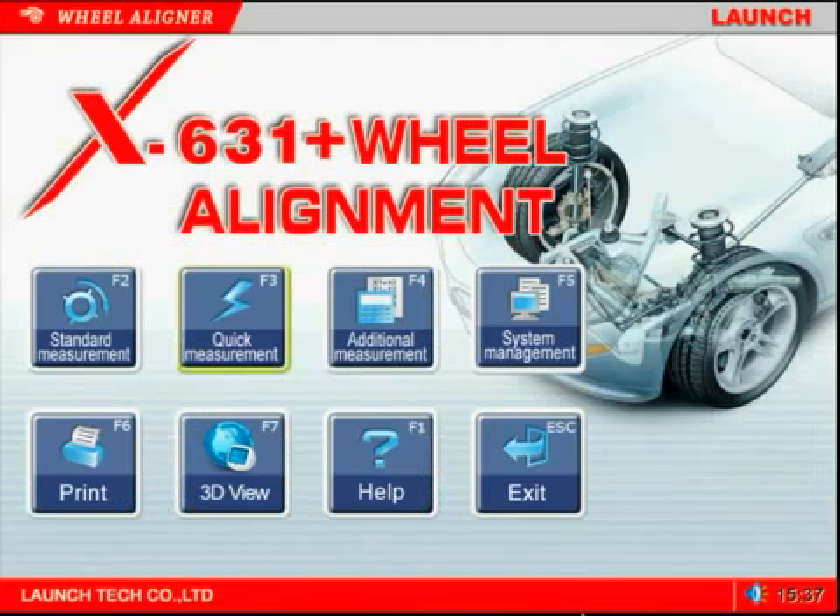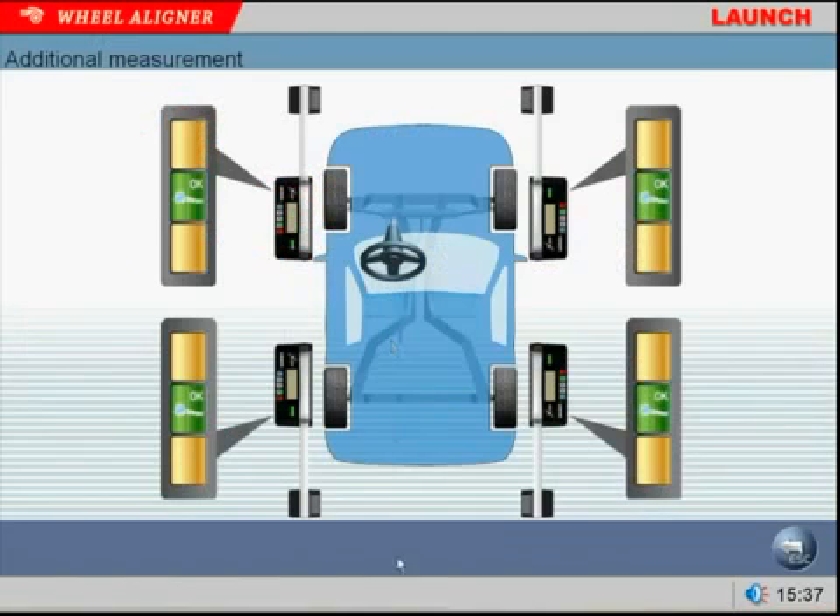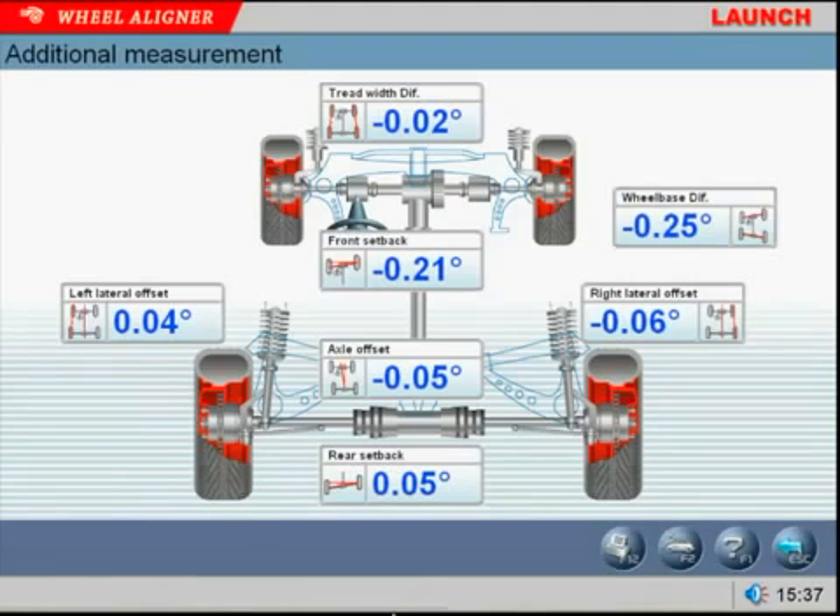The additional measurement program is a detailed visual overview of the vehicle's chassis and frame. It is important to determine if the vehicle has had any collision damage. It also verifies if the frame, steering, and suspension components have been correctly replaced and or repaired. When this program is used, it prevents a tech from attempting to align a vehicle that is not actually ready for that procedure, saving the shop valuable time.